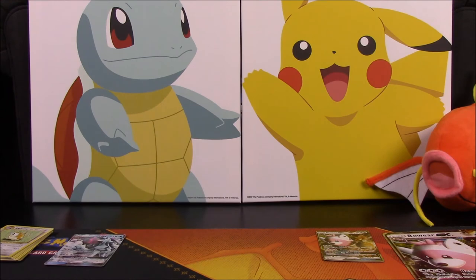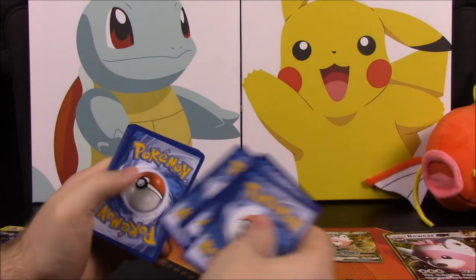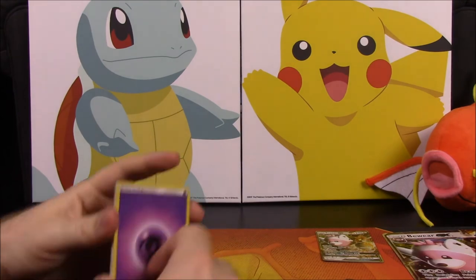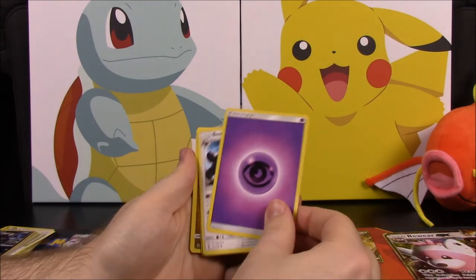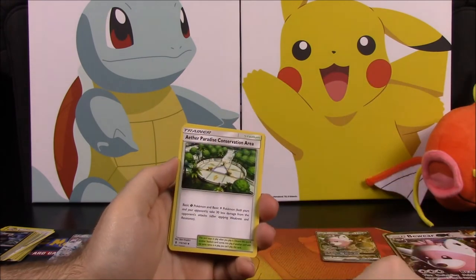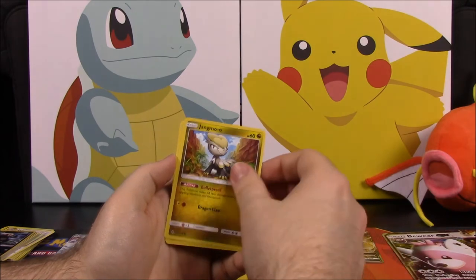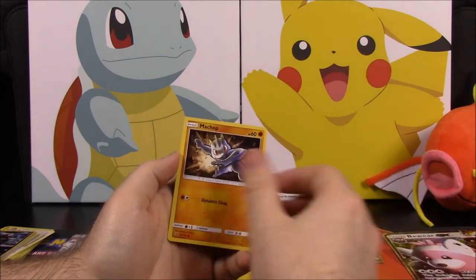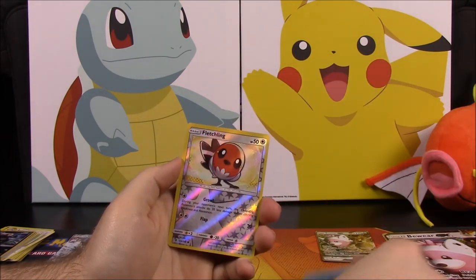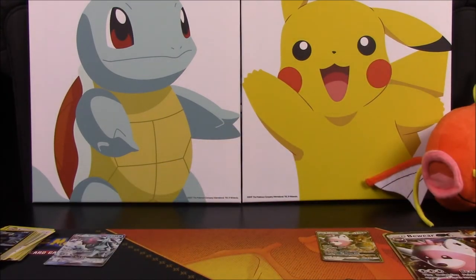The last pack also has the Alolan Ninetales on it, so we'll do the card trick again with the four to the front. This time we have Psychic Energy, Bewear in the normal card, Wimpod, Aether Paradise Conservation Area, Wishiwashi, Jangmo-o, Wimpod, Machop, Wailmer, Fletchling — reverse holo — and a Villanox.